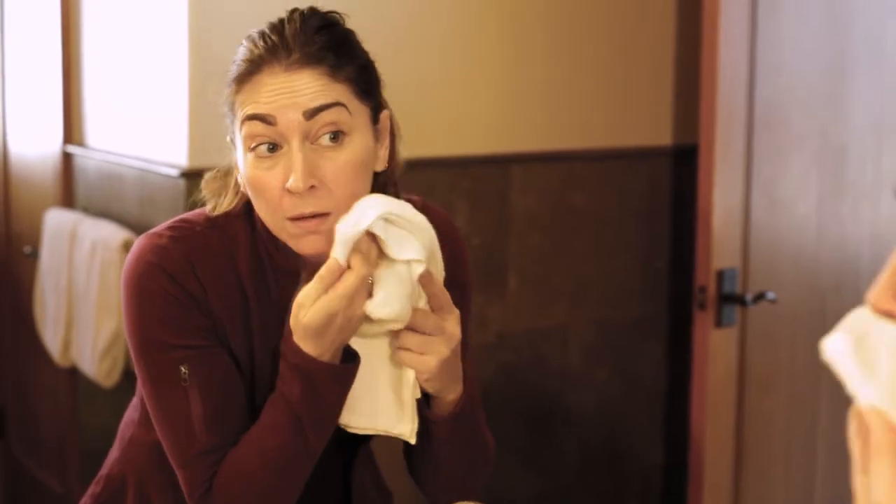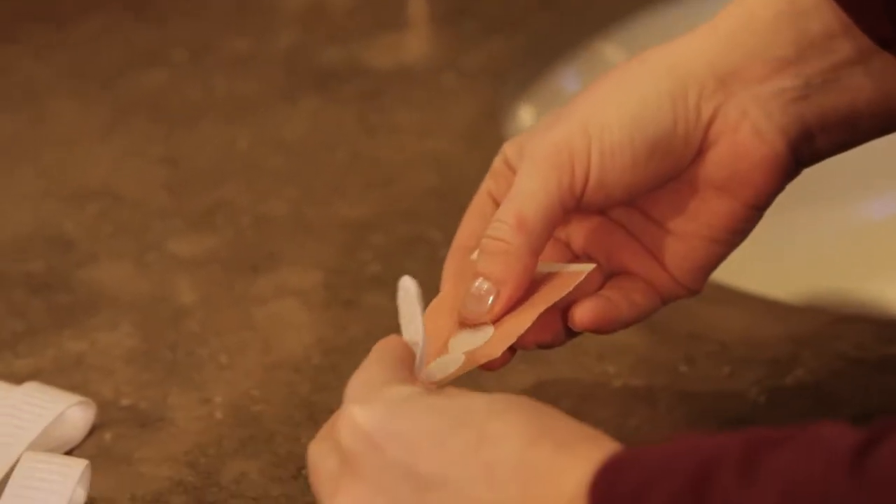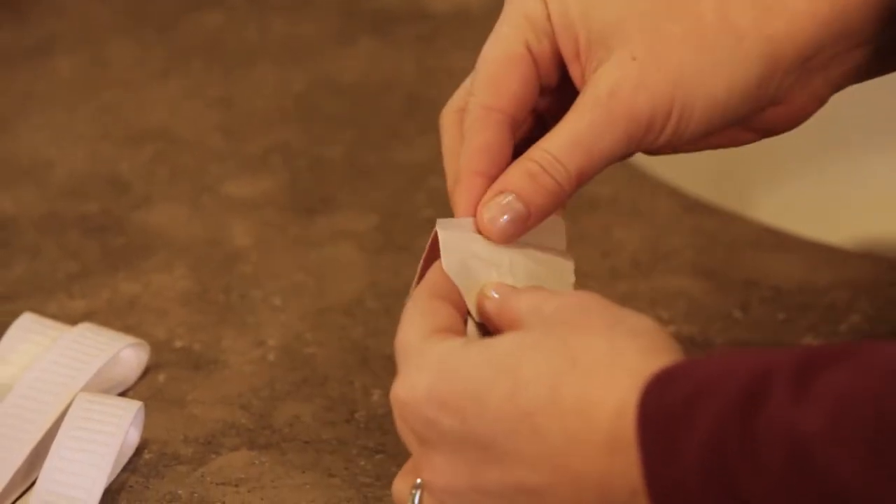To use, start with clean, dry skin. Attach a pad to each end of the large band, small band, or both bands if you want to work on more than one area at a time.